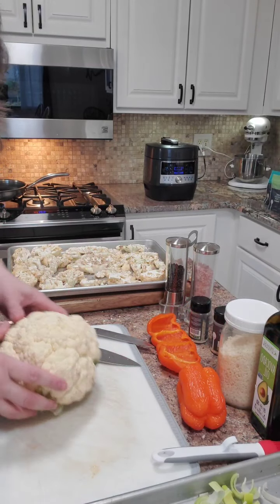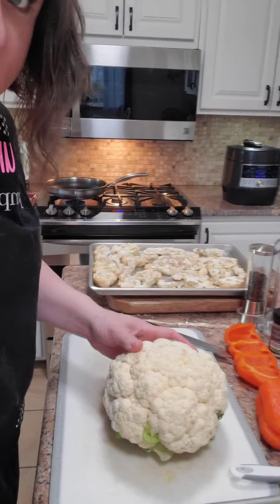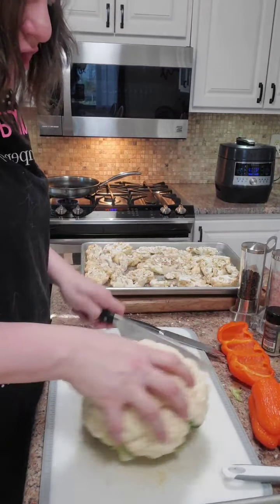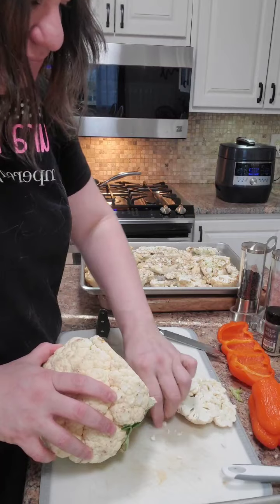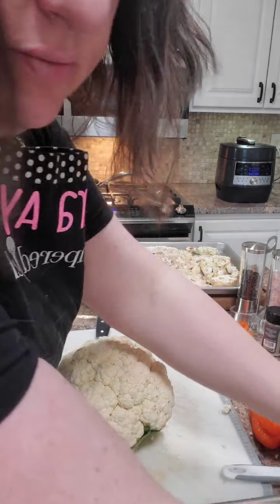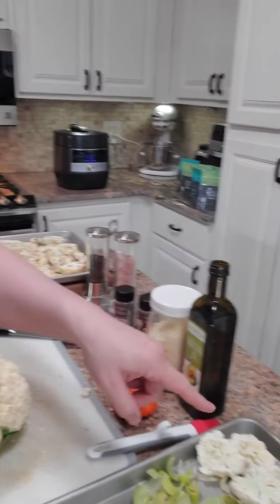I'm going to take a cauliflower head and simply cut them into steaks, just like this. Some of them won't cut perfectly and that's fine - some will fall apart and it's no big deal. I'm going to set them right on top of the sheet pan on top of the leeks.